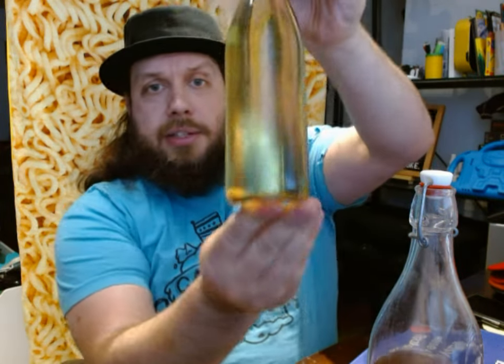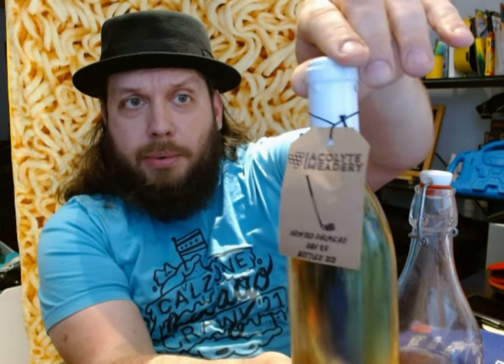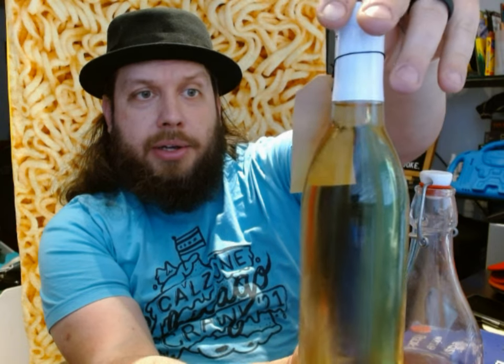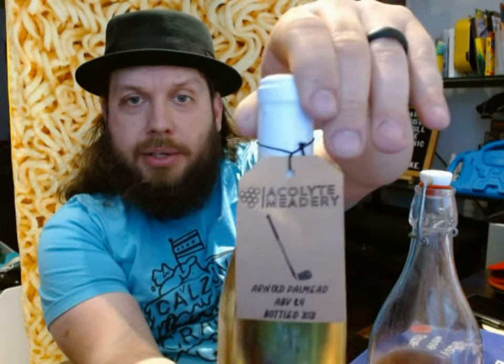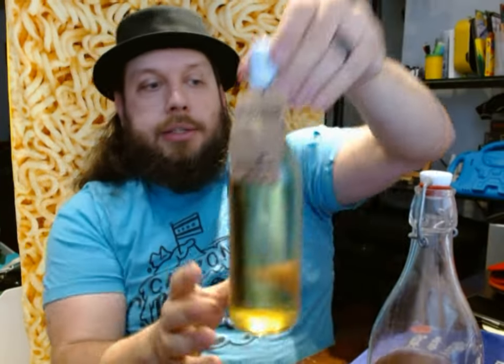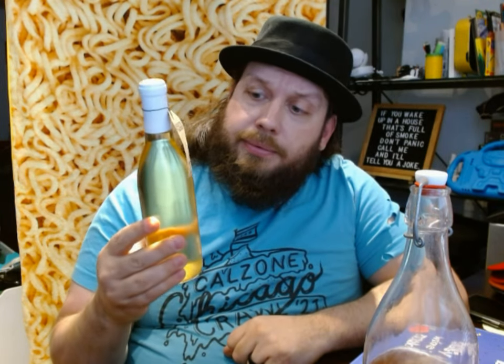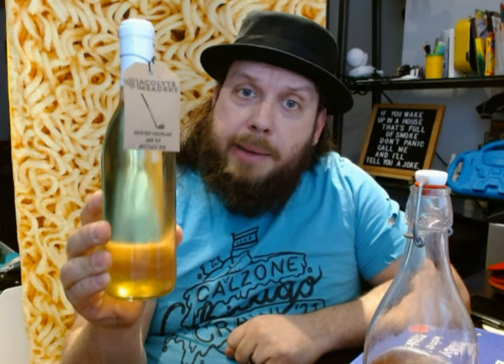I have already tasted this — this is just what I have left. I shared it with some friends. There's one interesting catch to this video: this right here is a mead from Acolyte Meadery, bottled in 2021, a little bit after mine but relatively the same time. They named it Arnold Paul Mead. I named mine 'Open on Sunday' — you'll find out why if you watch my how-to whenever that comes out. This is not made with Brewsy; it's made by my brother, who is part of Acolyte Meadery, and he used traditional brewing methods.